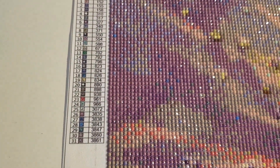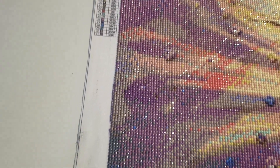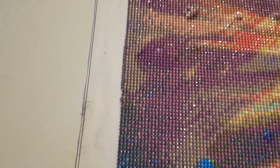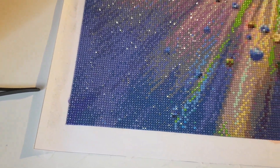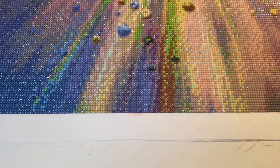I call this painting 'Colorful Hummingbird.' It has 31 colors and the symbols are very, very easy to see — I didn't have any issues. As you can see, the sides are dirty, and there's a small part where I couldn't take off the washi tape because the glue was super super strong. When I frame it, you won't see the dirty sides. I realized I put the washi tape on too late.